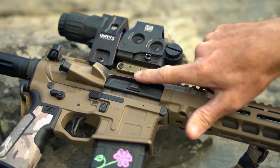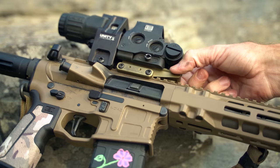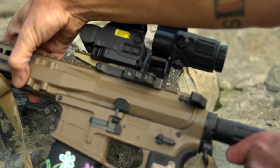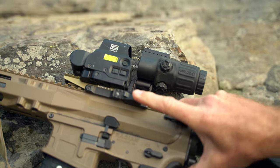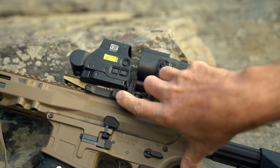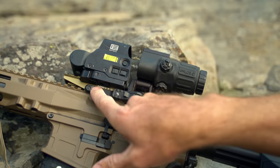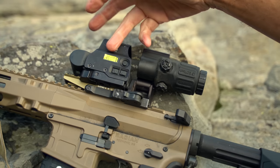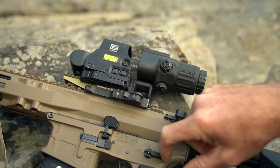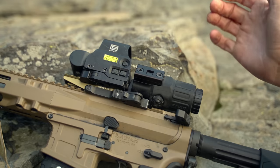On this riser, you have two T25 Torx bits clamping it onto the rail. The FTC mount attaches with an ADM QD throw lever — depress it, swing that lever out, and pull it straight off. You don't necessarily need the QD on the riser if you're running an EOTech, since you can remove the optic itself with its throw lever.